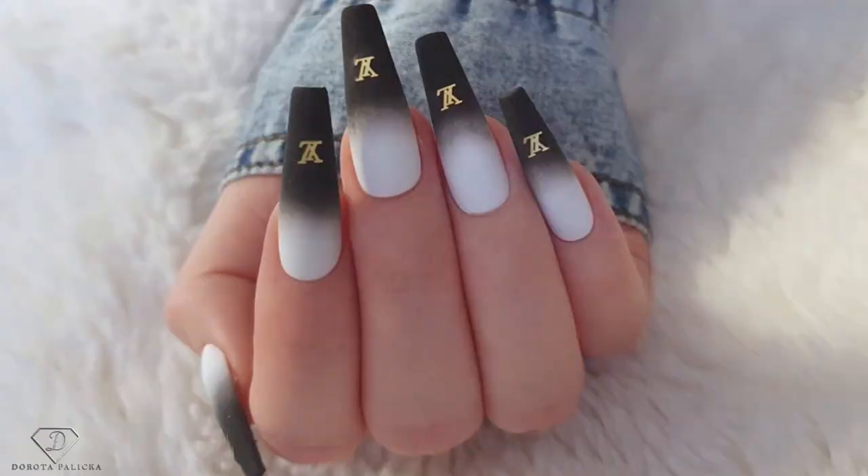Hi guys, welcome back on my channel. I'm Dorota Palicka, international nail artist and educator, and today we are going to create a beautiful designer look nails. Absolutely fantastic, very elegant looking nails and very trendy at the moment as well. I hope you will really enjoy watching this tutorial.